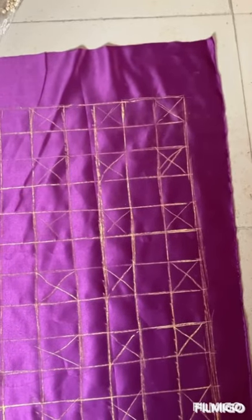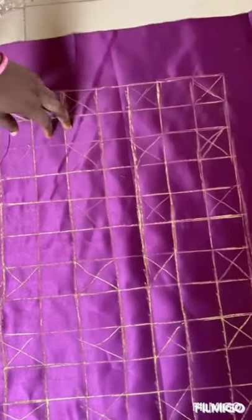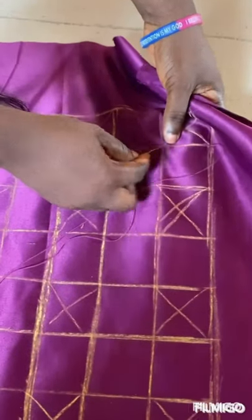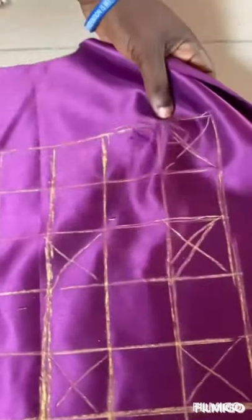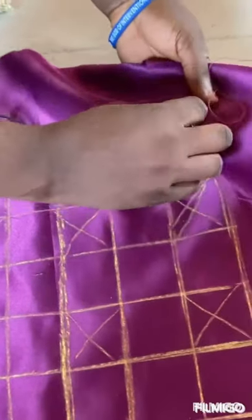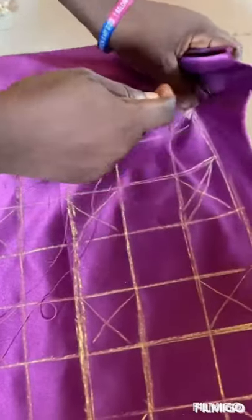Please make sure you mark your lines at the front, not at the back. Then get your thread and needle and start from the back. Take the second point, take the third point, then the fourth point. Then you return back to where you started from and bring them together like this.